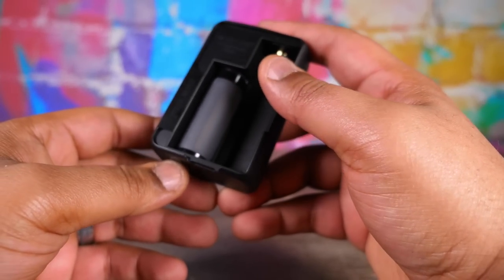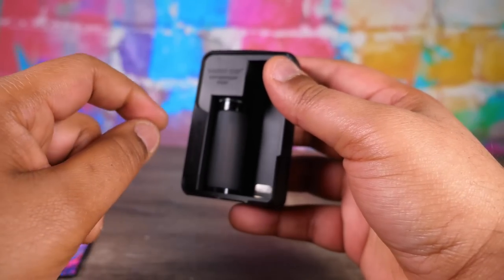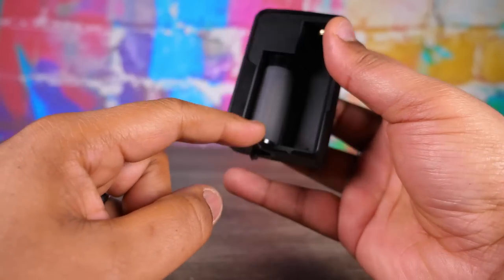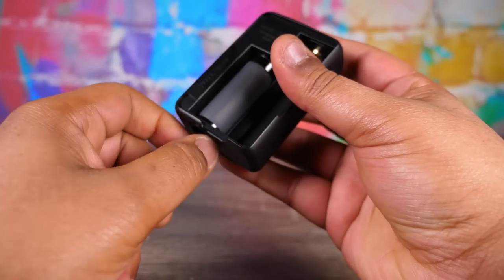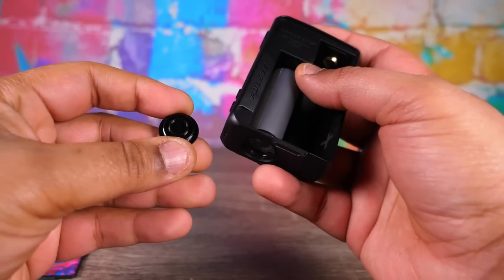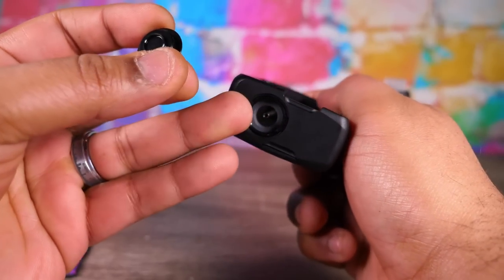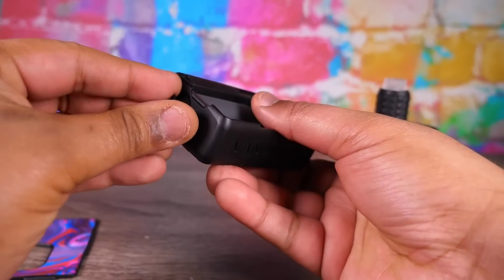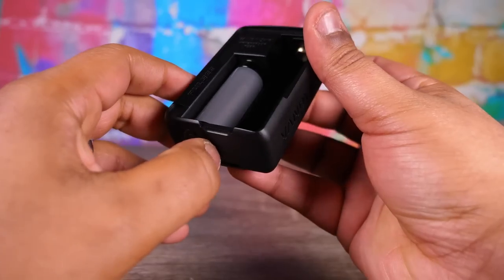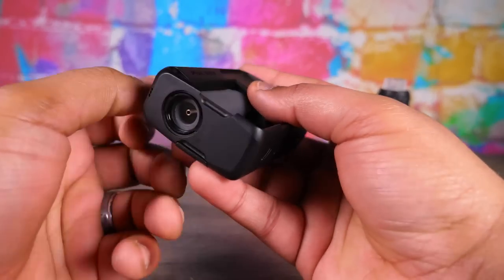Something I really love is the new fill system. Traditionally with squonkers you pull the bottle out, fill it up with juice, put it back in. Well this one is perfectly lined up with the 510 so you don't have to worry about any plumbing issues. It's a leak-proof design they say, and so far I haven't experienced any leaking. You unscrew the bottom and you just fill this thing up with juice - when you're done, put the cap back on and you're good to go.